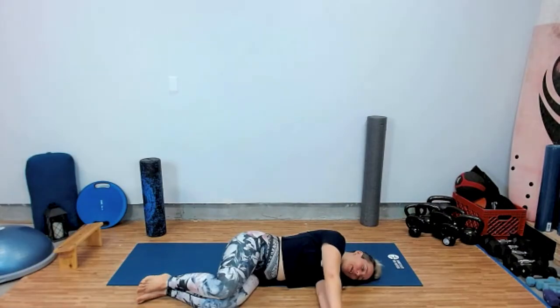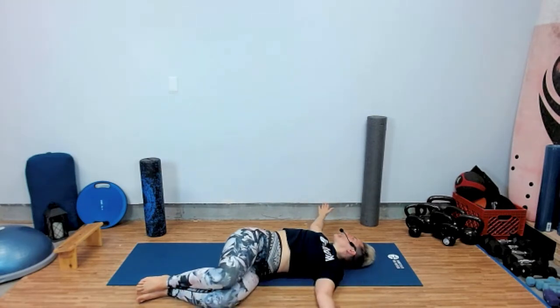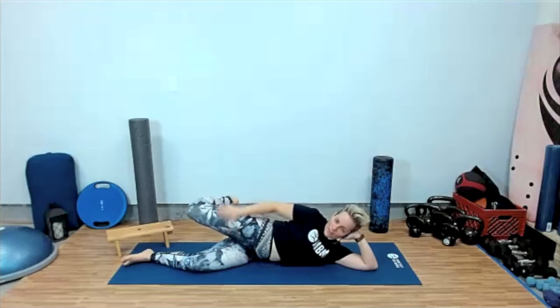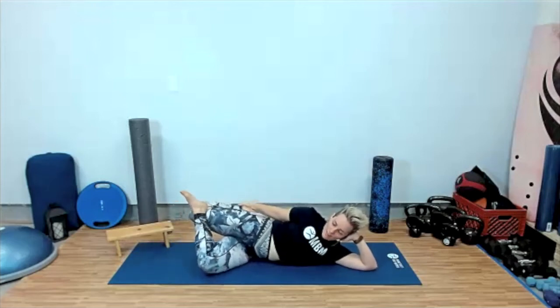I'm going to bring my right hand up and open the chest. If you want to go a little deeper, you can also engage your quad in front of the thigh. You're going to bring that right foot on.